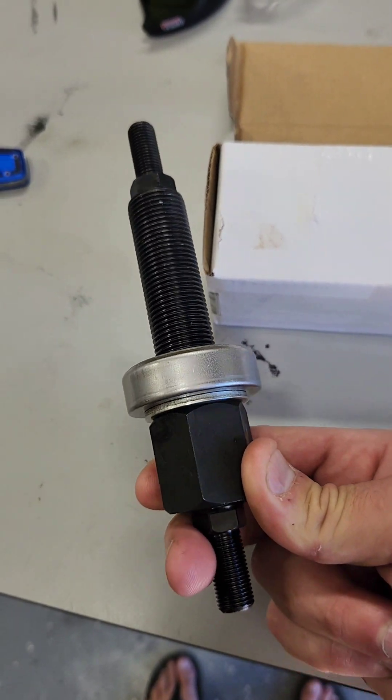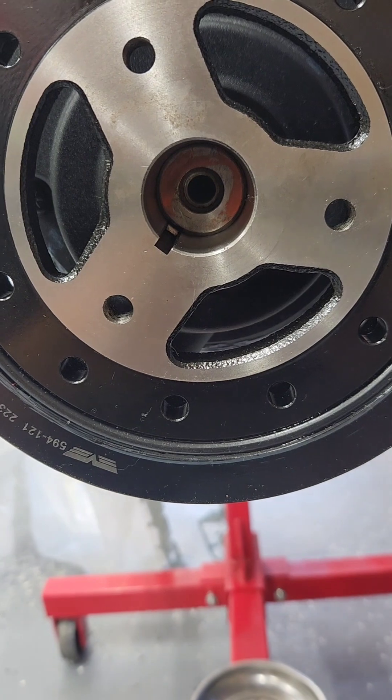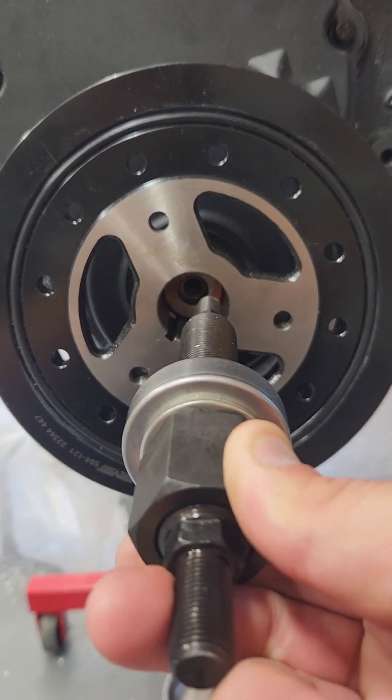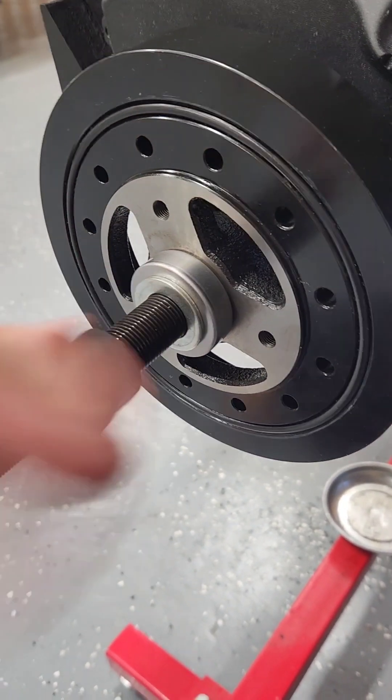How to put a harmonic balancer on a Chevy small block in 60 seconds. Get the tools, line up the balancer with the keyed crank, and just start it on the snout of the crank. Then feed your tool into the block. Once your tool is screwed into the crank, bring your bearing and washer forward.